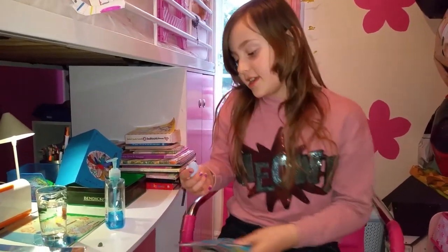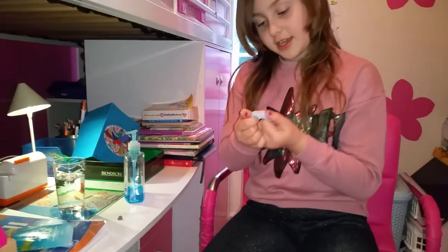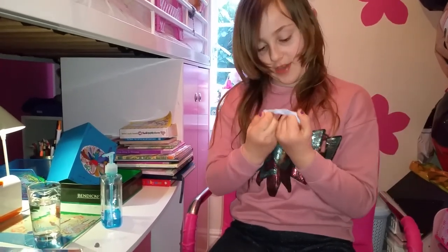First, with the Blu-Tac you need to stretch it and activate it, or it will just be really, really hard and we don't need hard Blu-Tac — we need it to be a bit softer. So now let's get started.